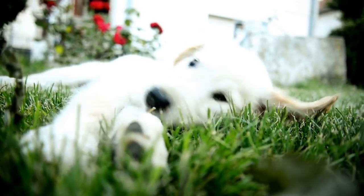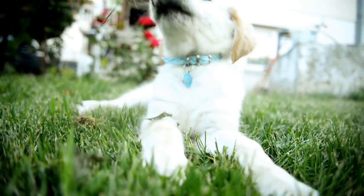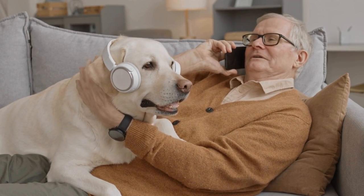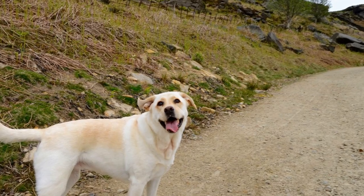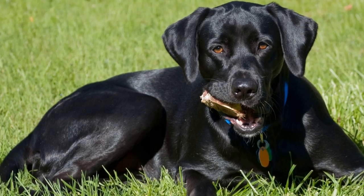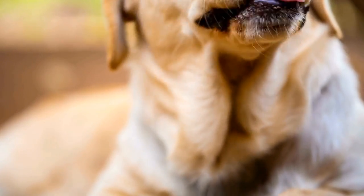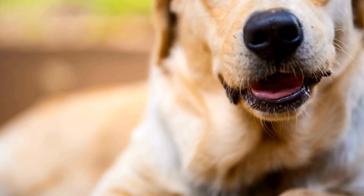Six: use the stop and go technique. One effective technique to discourage pulling is the stop and go method. When your Labrador starts to pull on the leash, simply stop walking and stand still. Wait for them to calm down and release the tension on the leash. Once they do, resume walking. Repeat this process each time your Labrador pulls and they will soon learn that pulling will result in an interruption of their walk.